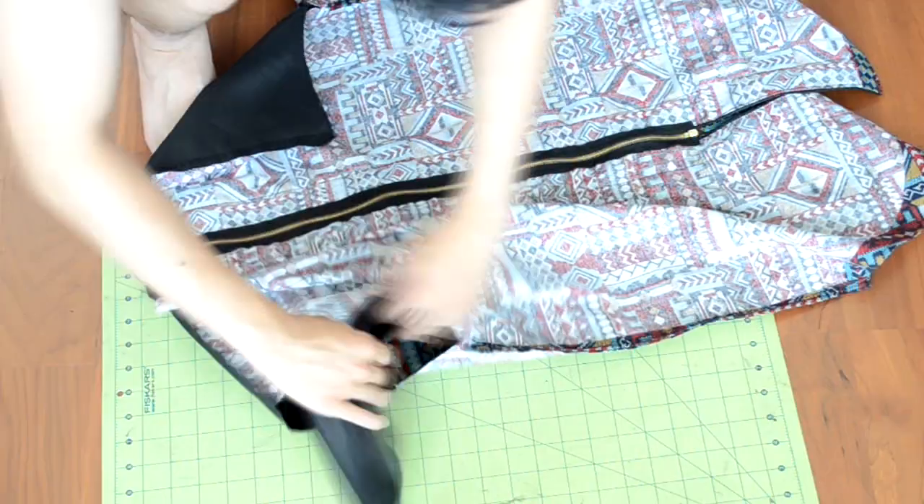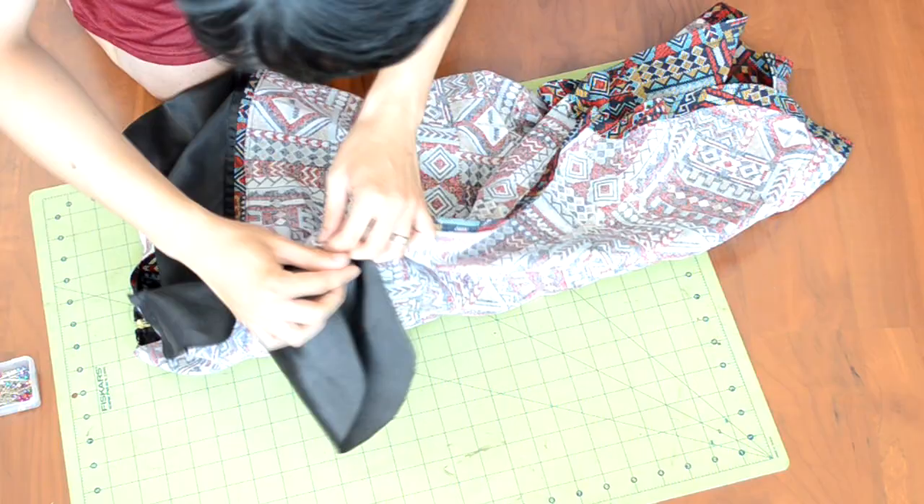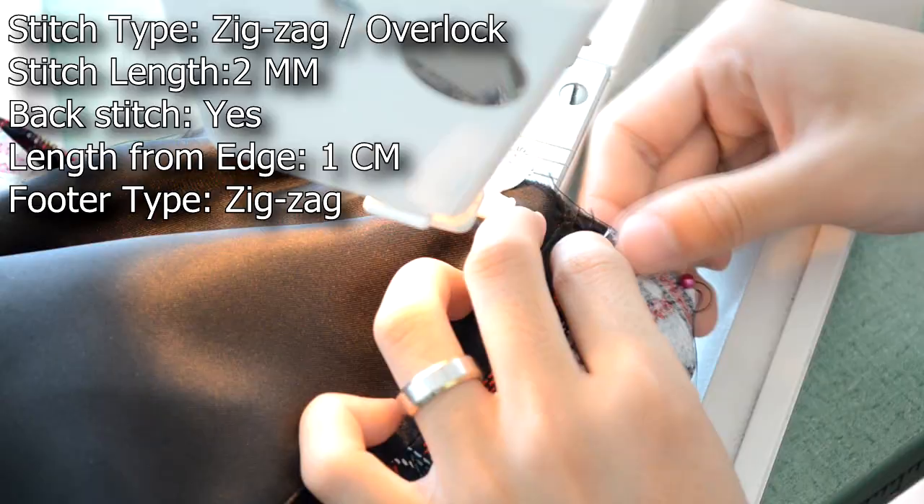Next we're going to add the sleeves. Grab your body piece and the sleeve pieces. With the body piece inside out and the sleeves right side up, put the narrow end of the sleeve in first. Match the seam of the sleeve to the bottom of the armhole and proceed to pin the sleeve onto the armhole. Repeat this for the other side — here's an example of the pinning. Take the piece to your sewing machine and do a zigzag or overlock stitch to sew in the sleeves.